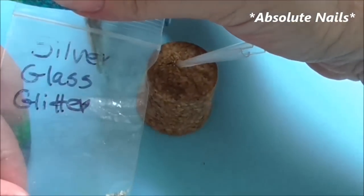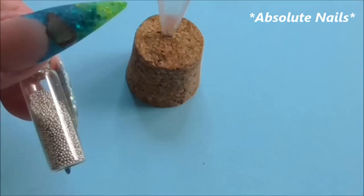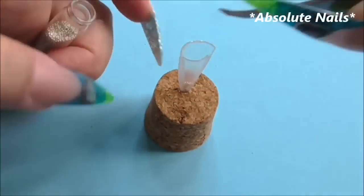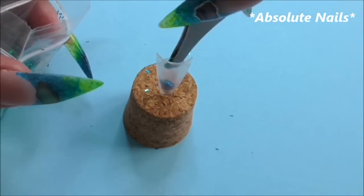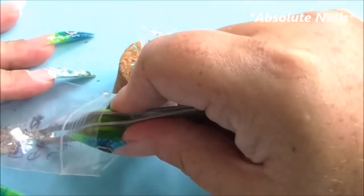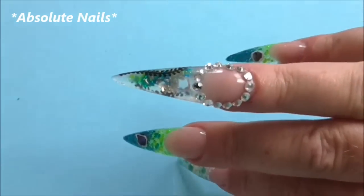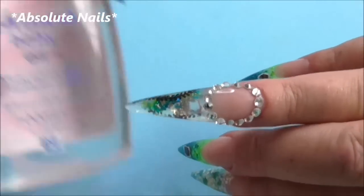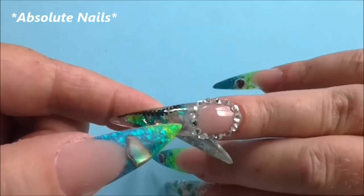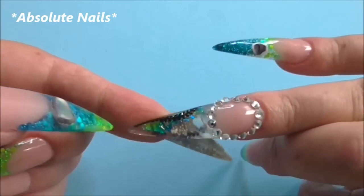First of all I'm going to use some silver glass glitter, green holographic tinsel, turquoise holographic tinsel, and some silver beads. When I did this nail I used baby oil because I asked on Facebook which is better — water or oil — and everybody said oil. But because of how I've done the nail I've got a really big air bubble, so I'm going to use water and see if it makes any difference.